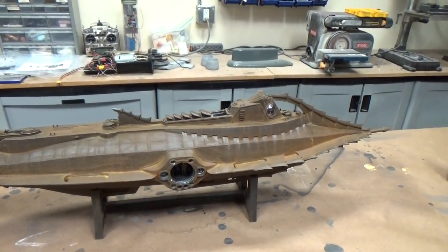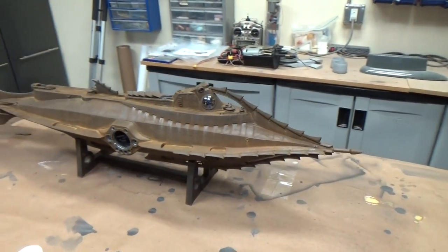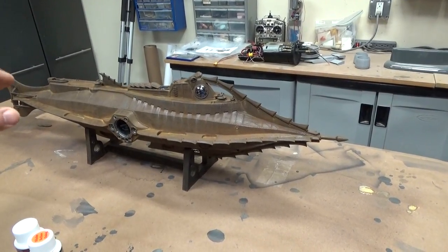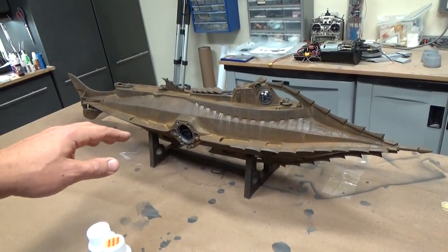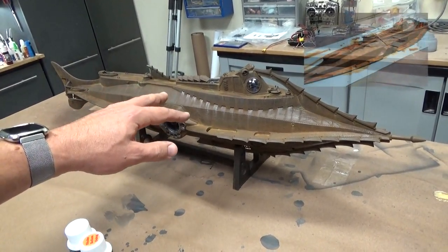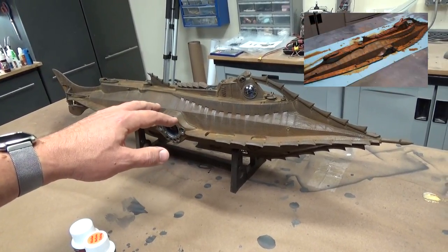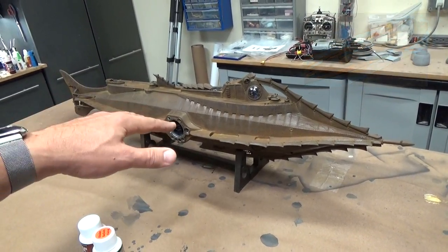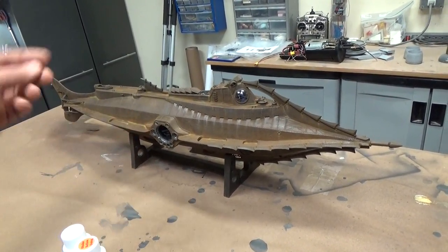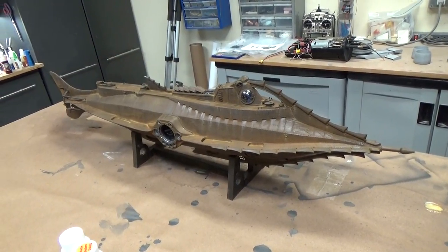What you actually end up with is a very uniform, somewhat muddy finish that is devoid of the real variation in hue, texture, and tone that the Modern Masters product offers. So I was quite disappointed in the finish, and it took a lot of additional work to get to the point where I'm happy with it right now.